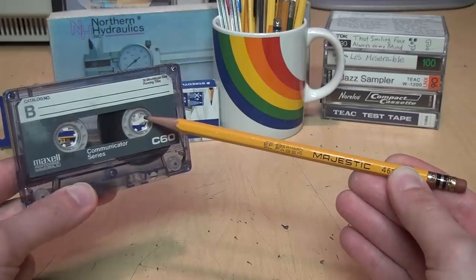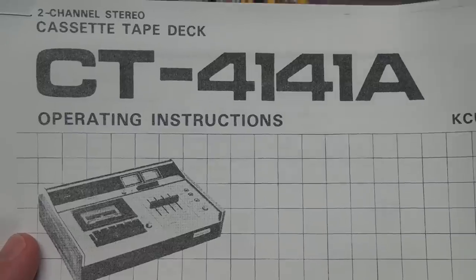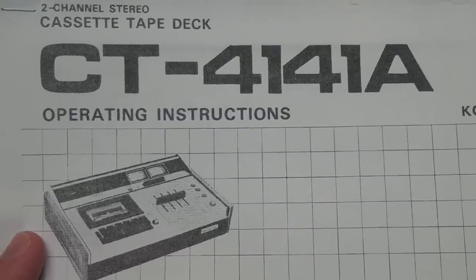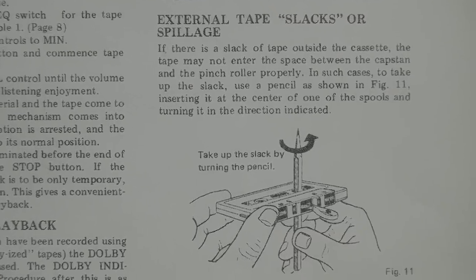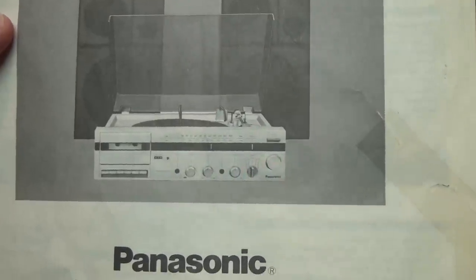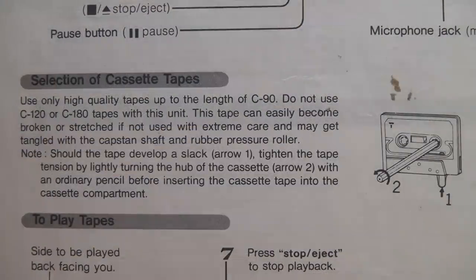I can't blame the people making the memes showing a pencil being used to wind a cassette tape, because they're just following the advice given in the majority of owner's manuals for cassette tape recorders and players. For example, this Pioneer deck from 1974 says right here: to take up the slack, use a pencil as shown, inserting it at the center of one of the spools and turning it in the direction indicated. And in this Panasonic stereo system manual from the early 1980s, it says: should the tape develop a slack, tighten the tape tension by lightly turning the hub of the cassette with an ordinary pencil.